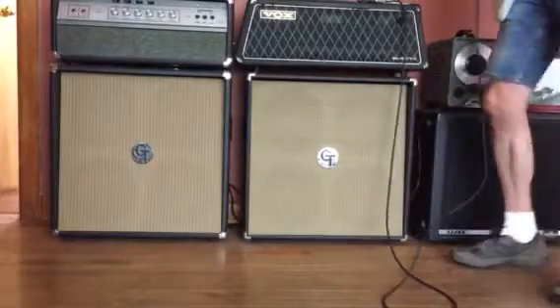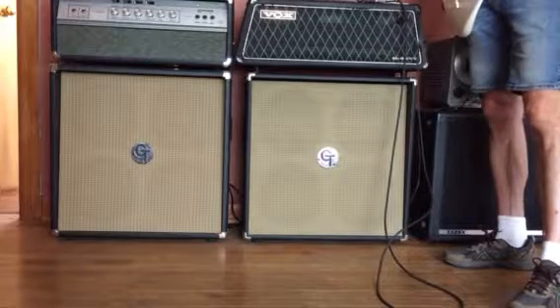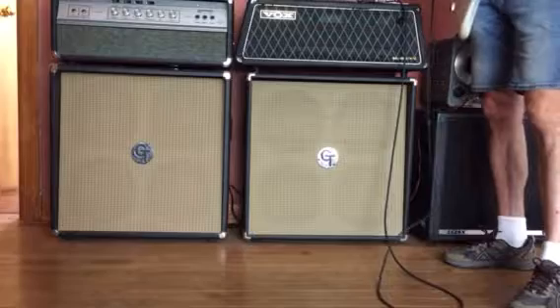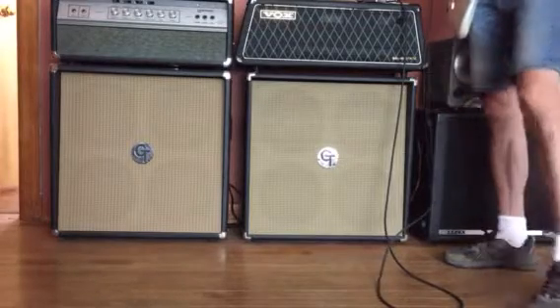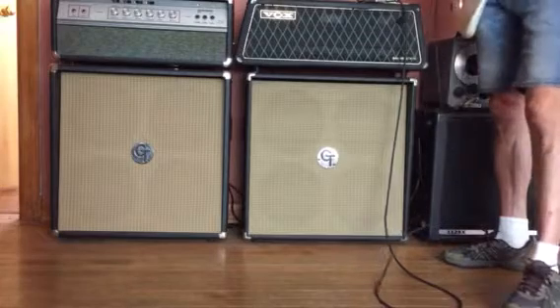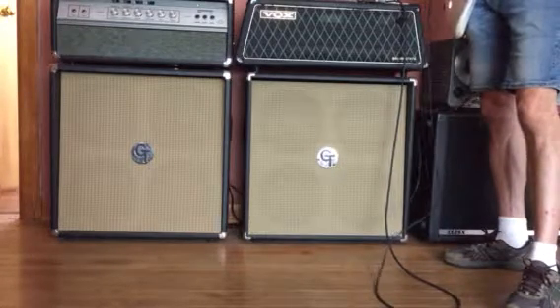What I've got here is a handmade boutique pedal. It was a friend of mine. He's no longer around unfortunately, so I don't know where the pedal came from or what its deal is, but it's cool. It's very unique. It's a reverb pedal.